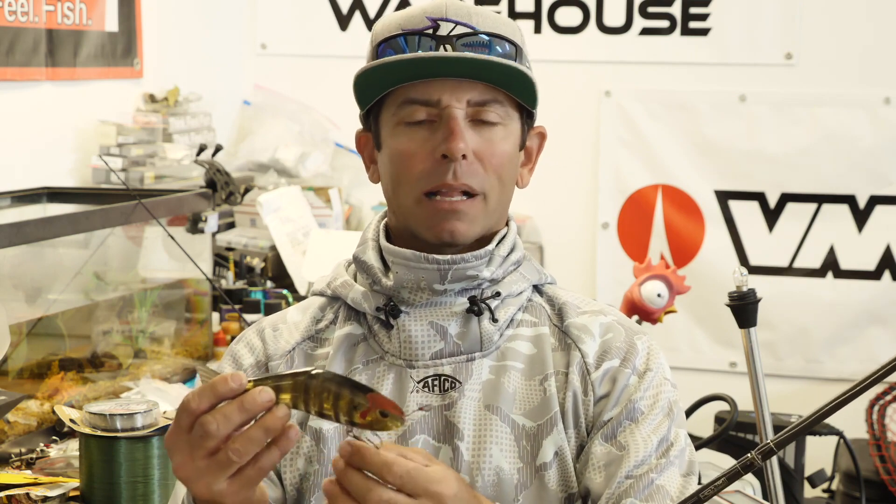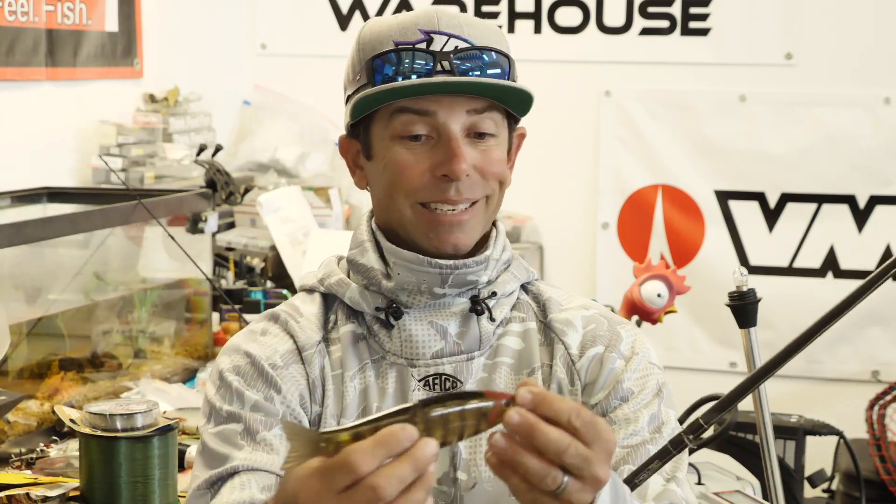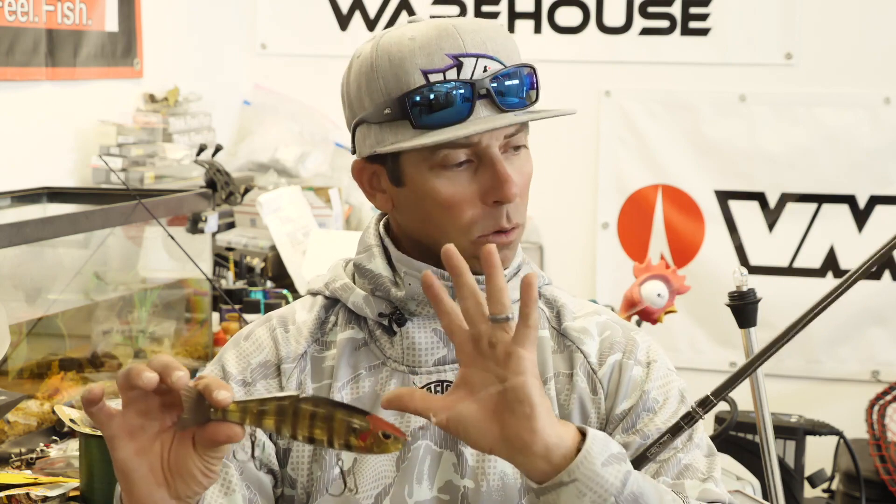So: slow, methodical retrieve, followed by interruptions the entire way back. I'm going to throw this thing anywhere I would throw a normal bait. Too many people fishing these big glide baits think they have to throw it out in open water only. It's a good open water bait for sure, but my mindset is the same — is there a log? I want to throw it by the side of that log. Is there a drop-off? I want the bait to come across it. A boulder, a weed edge, milfoil — do everything you do with a crankbait, spinner bait, and chatter bait, and throw this the same places.